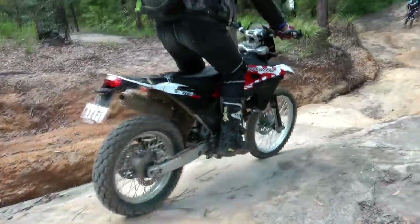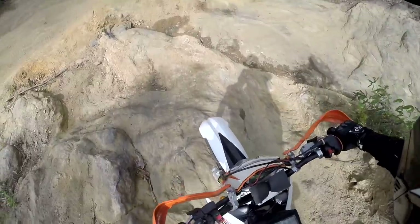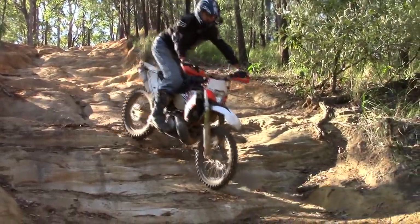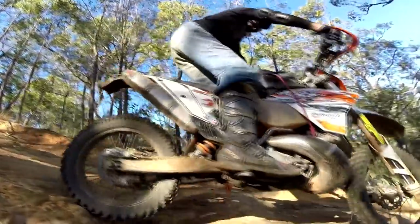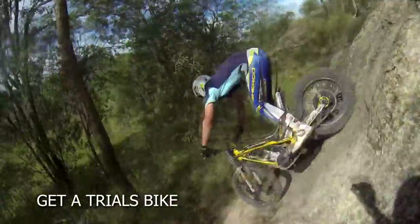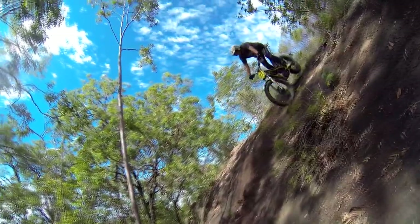Try mainly using your rear brake and trying not to lock the rear wheel up. Experiment with braking hard enough that the wheels are just on the point of locking up — like a manual form of ABS, this will be your point of maximum braking. And of course, as with so many of these techniques, if you get to do them on a trials bike first, it's a lot easier, then just translate it across to the dirt bike.